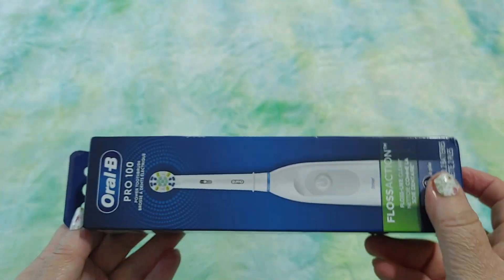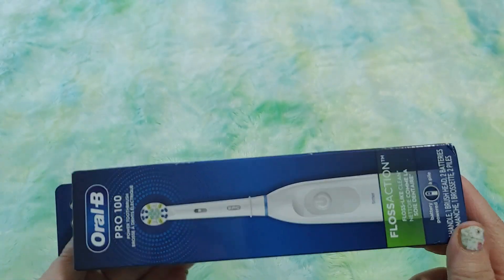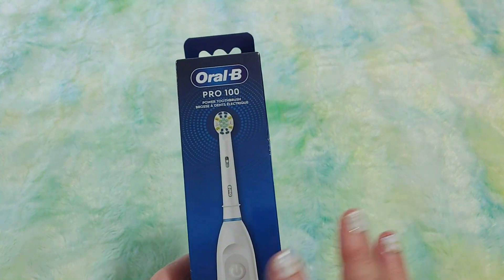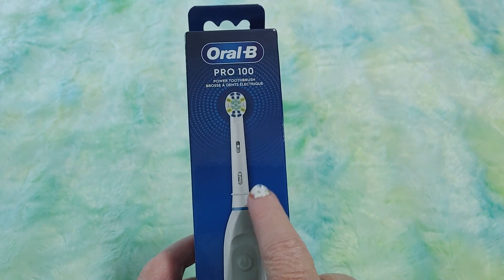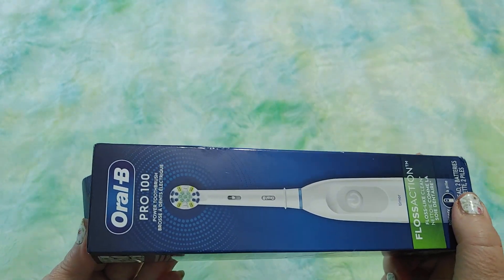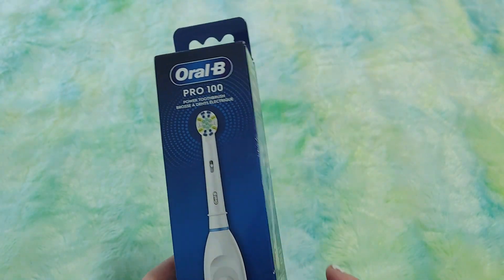I am prone to cavities since I was a little girl. No matter how much I brushed, how much I flossed, used mouth rinse, used salt mixes — anything — I get cavities all the time. I have not had a cavity in four years, and I think it's because of this and also flossing, but I always floss, so that can't be it. The only thing that's changed is I switched to this kind of toothbrush.